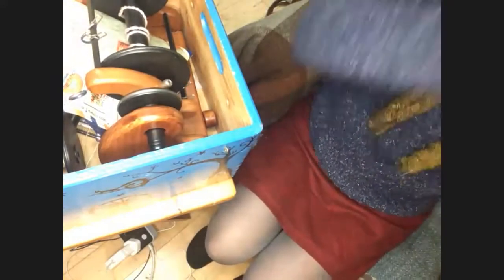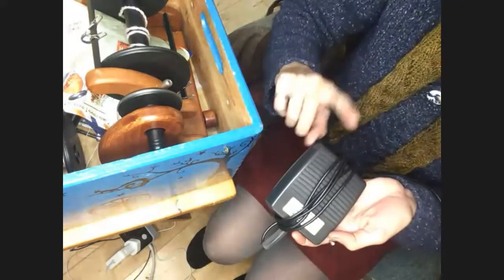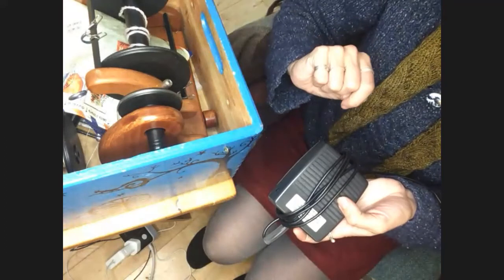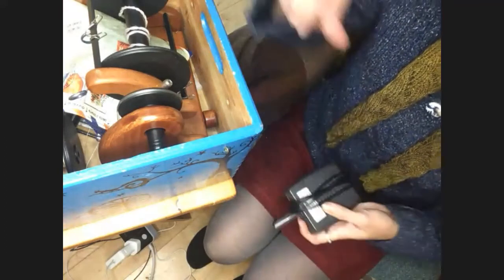I bought mine second hand because if I can find something second hand, that's generally how I buy it. One of the things the Hansons were the first to do was to introduce the foot pedal — I don't put mine on the floor — and that's what you use to turn it on and off.